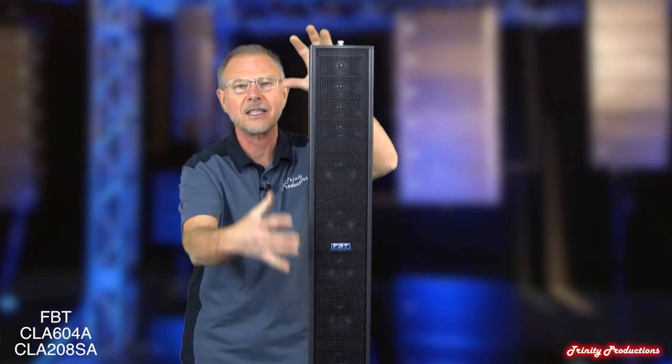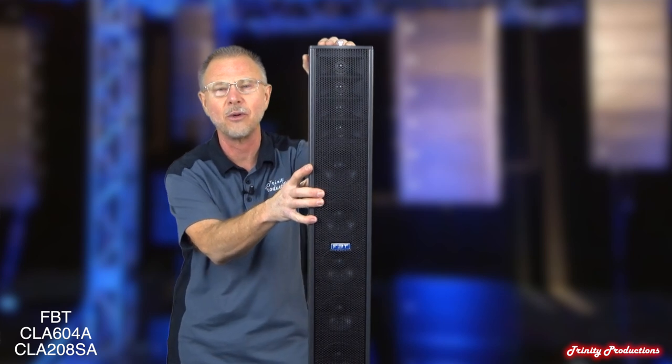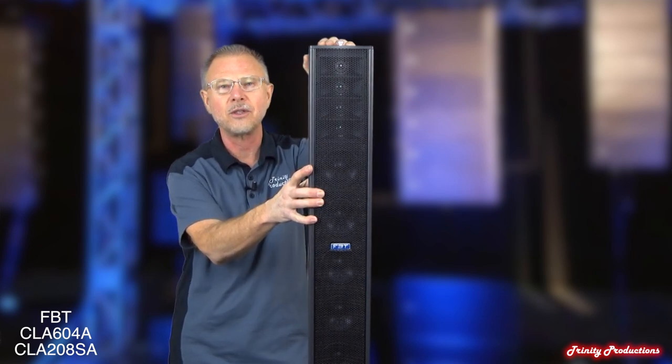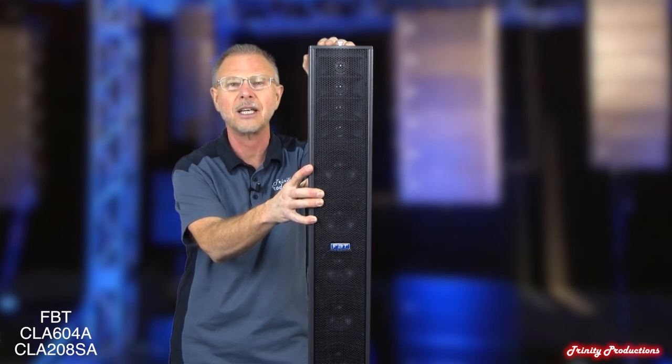The output of this thing — for what it is, the size of the columns, the size of the base bins, the subwoofers — once you start applying some signal to this thing, it just starts absolutely kicking butt.